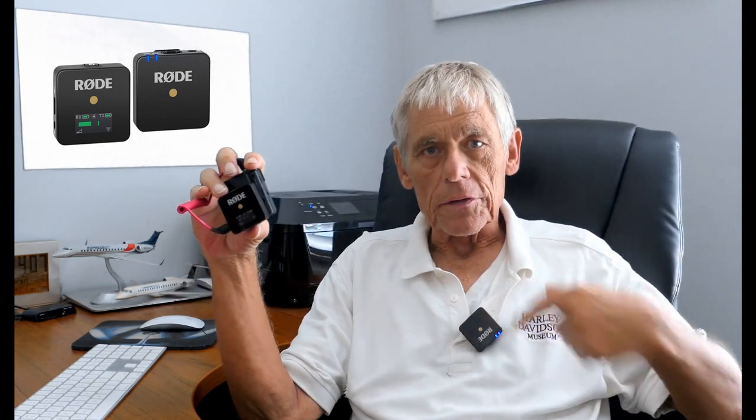My Rode Wireless Go came today — the little receiver side and the little transmitter side.